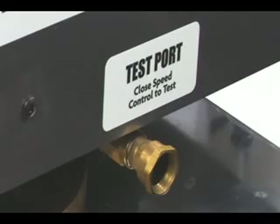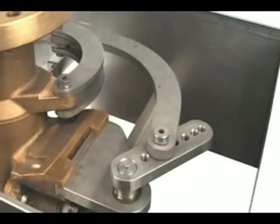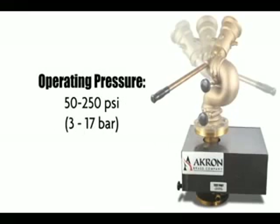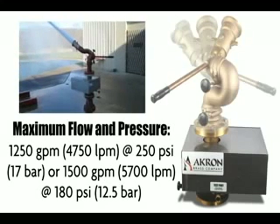of the oscillating flange without discharging water from the monitor. Easy access to oscillating range adjustment — Akron's oscillation range is up to 165 degrees. Operating pressure is 50 to 250 psi, with a maximum flow and pressure of 1,250 gpm at 250 psi